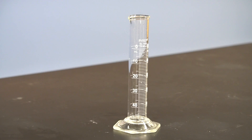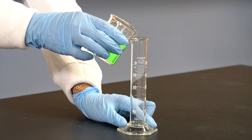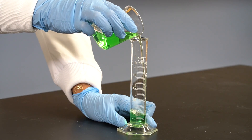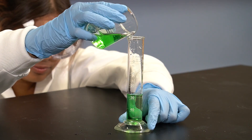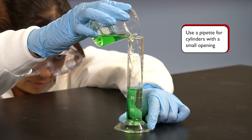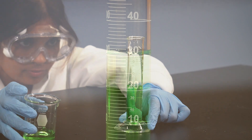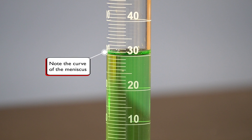Once we've made sure that the cylinder is clean, we should place it on the bench surface making sure it is sitting upright and level. Now, let's hold the cylinder at the base with one hand while we use the other hand to pour the liquid slowly into it. If a cylinder with a small opening is used, you can transfer the liquid using a pipette instead of pouring. Once we get close to our desired volume, we can stop and read the volume. We can see that the surface of the liquid adheres to the sides of the cylinder and forms a downward curve — this is called a meniscus.